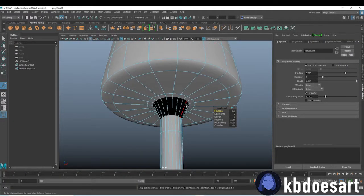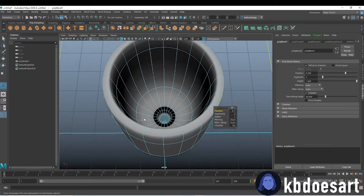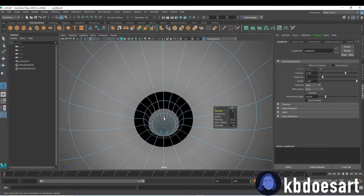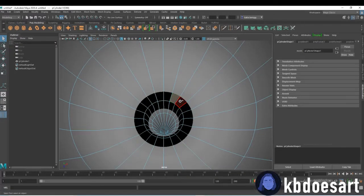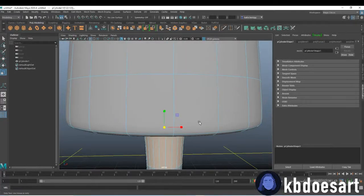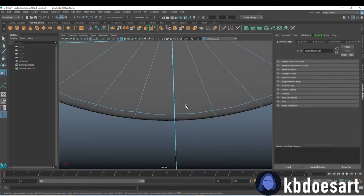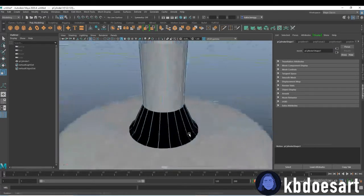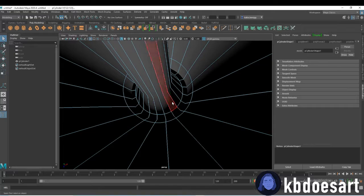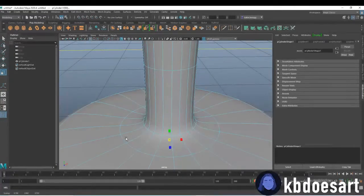These guys will need to be fixed, which we should be able to do by clicking one and double-clicking the next — click one, double-click the next. Then if you scale them up you'll see that they are now the correct size. We can do the same on this side — take these and scale them down.